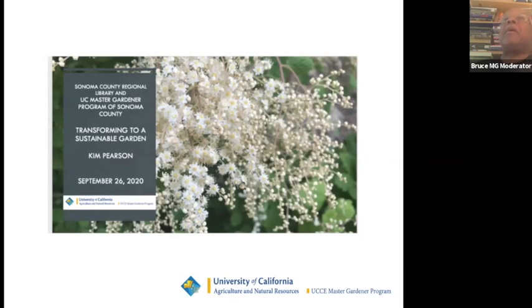Welcome to everybody at the Sonoma County Regional Library and UC Master Gardener Program of Sonoma County. The presentation today is 'Transforming to a Sustainable Garden,' presented by Kim Pearson. My name is Bruce Horace Robinson and I'm going to be the Master Gardener moderator for today's presentation.